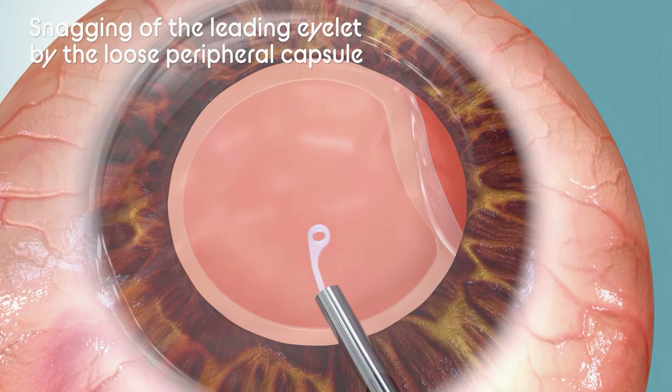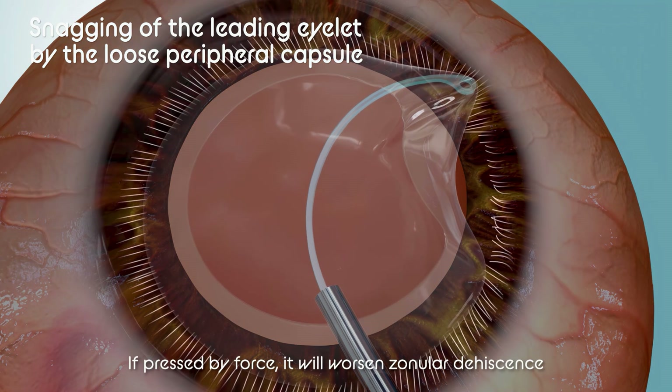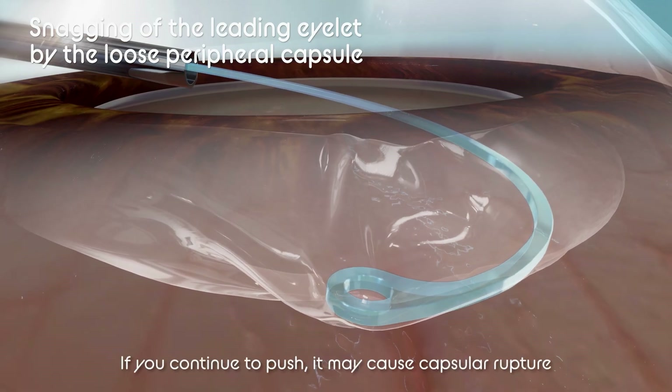If the leading islet of the CTR gets caught by the loose capsule, the CTR stops and cannot be inserted further. If pressed by force, it may augment zonular dehiscence, resulting in capsular rupture.